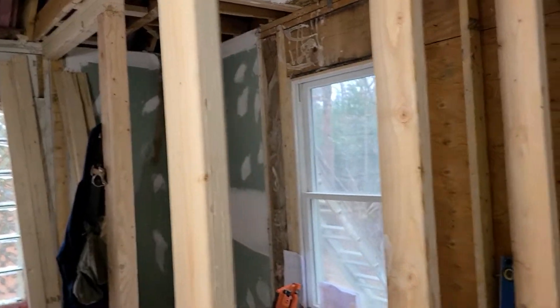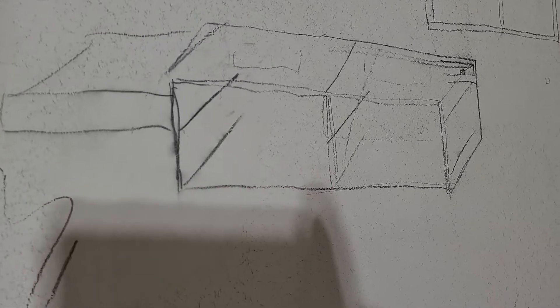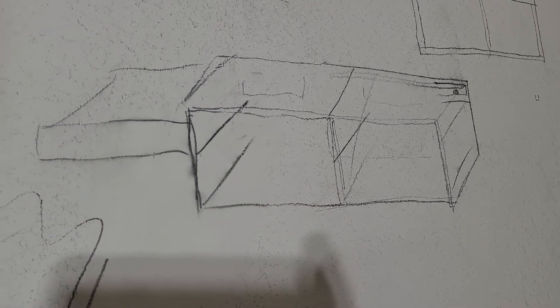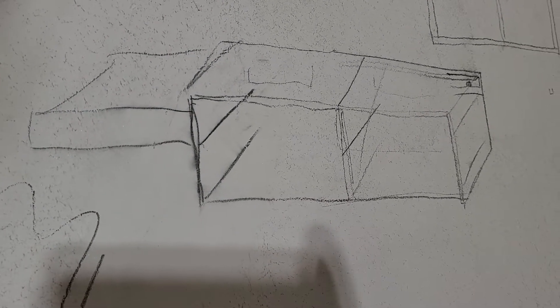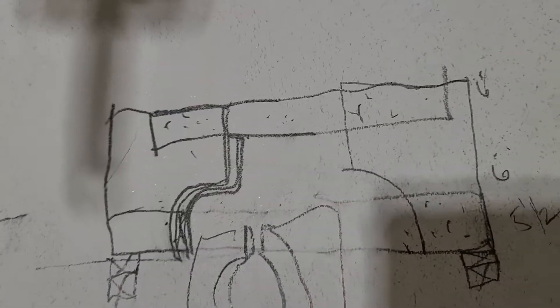Check it out — so real quick, this is the basic vanity. There's going to be four drawers, and these are how my designs start. This here is another ceiling we're going to be doing — kind of sketching it out so we can get an idea for getting a CAD drawing. That's just total boredom.